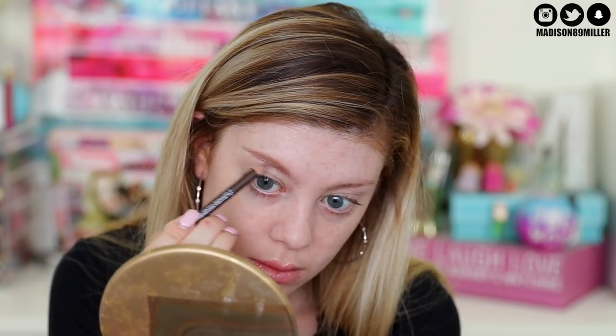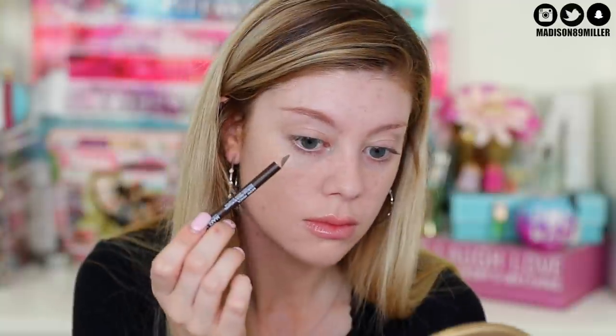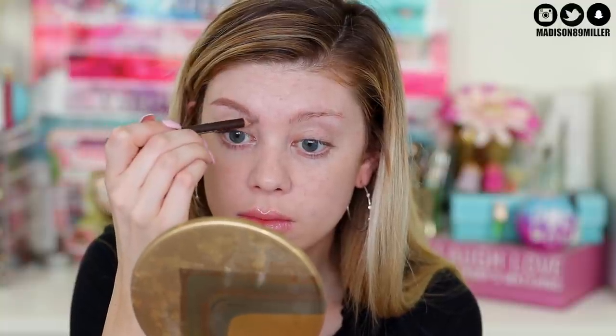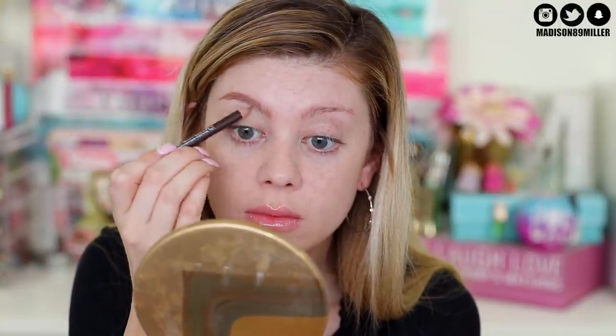I'm going to be using the Makeup Forever brow pencils. I have shade N20 and N10, and I'm going to do N20 because it's a little bit darker - you guys can see my roots. I'm filming this on a Wednesday and I get my hair done tomorrow. I'm going to do more of an ombre, keeping the roots dark. I take the pencil and just feather it in with nice easy strokes.